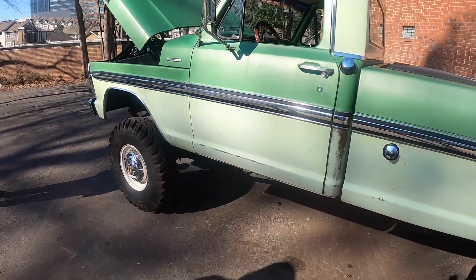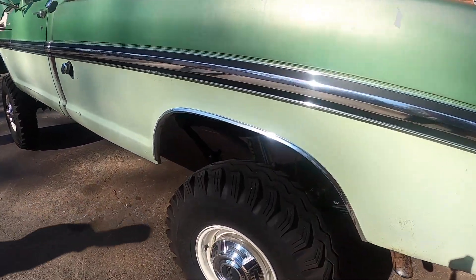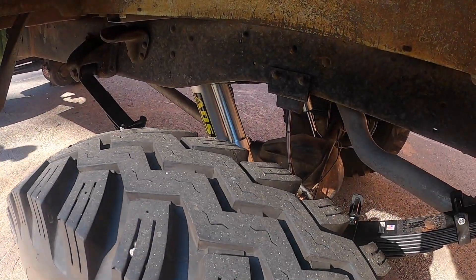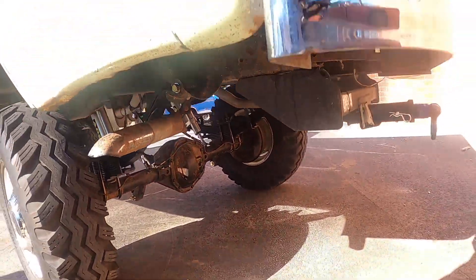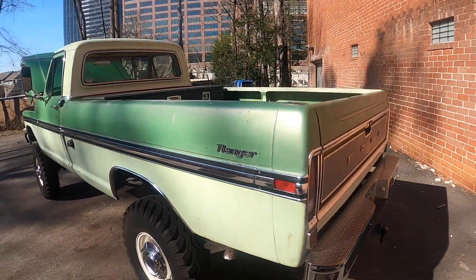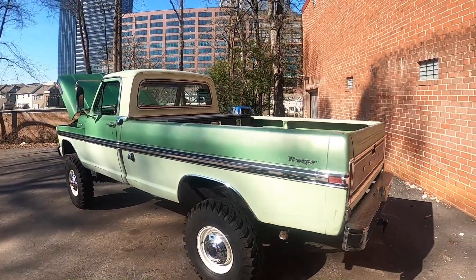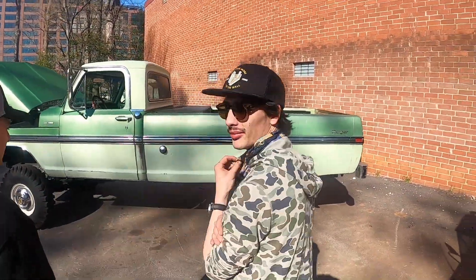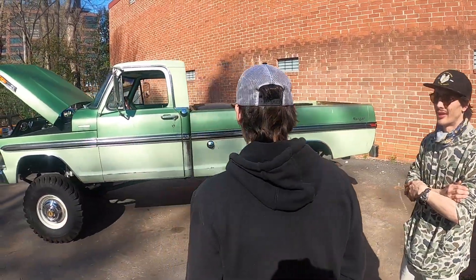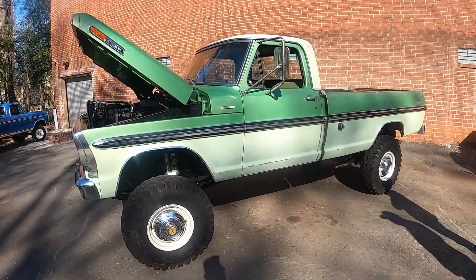It rides like a dream. As for future plans, they might go to '05 Super Duty axles. They're not completely sold on the current springs — there's an over-tinkerer in them — but the goal is getting it to the 21st century and making it drive and feel like a brand new truck right off the lot.